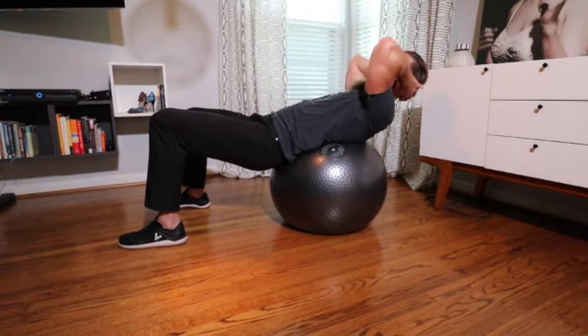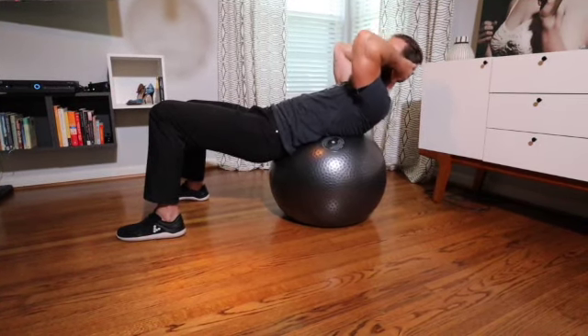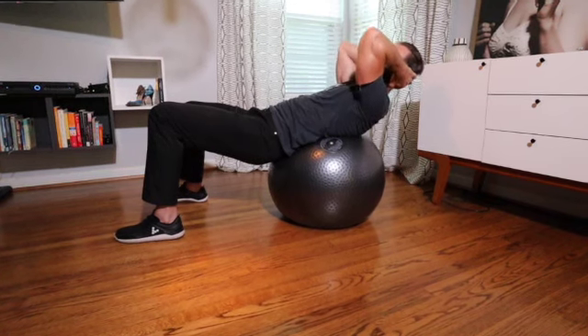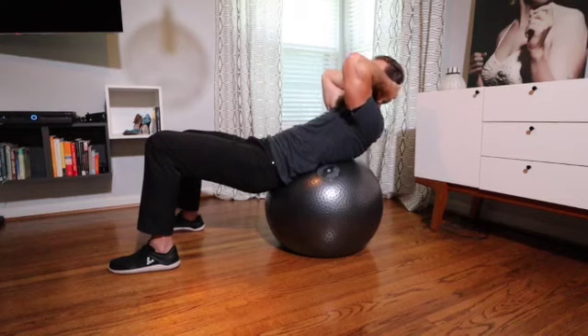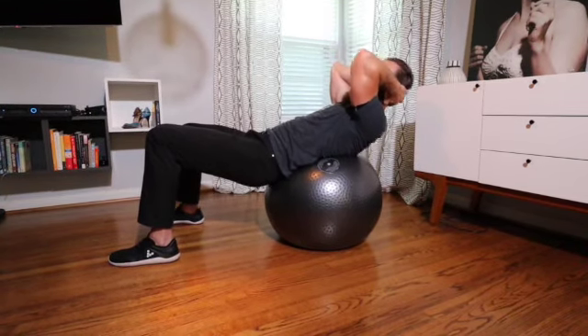Same thing if you were to go behind the head — don't pull with your arms. A lot of the time I see this, which is essentially neck flexion with shoulder extension. All you're doing is that versus actually flexing your spine, holding, and coming down.